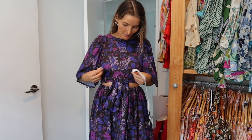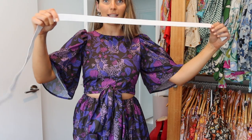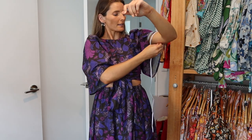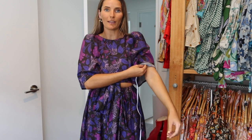Next I'm measuring around my upper waist where the top is going to finish — just popping some elastic around there. I want it reasonably firm, so think about that measurement plus maybe two centimeters. Then I pop it around my upper bicep, pull it nice and firm, and add a couple of centimeters.